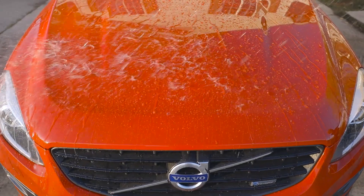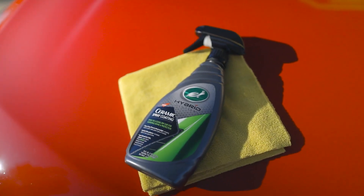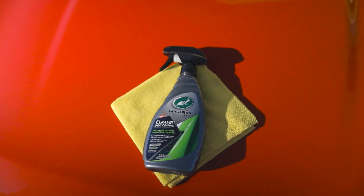From here, enjoy the long-lasting protection, shine, and extreme water beading. Turtle Wax Hybrid Solutions Ceramic Spray Coating — the hybrid formulated solution for incredible shine and protection that lasts up to one year.